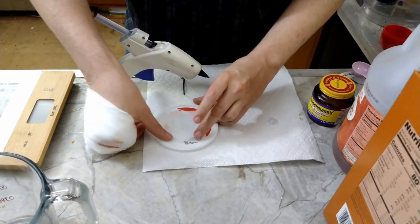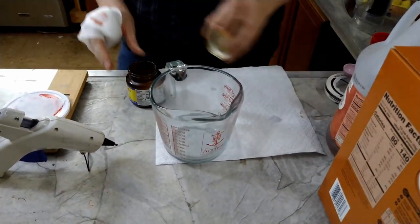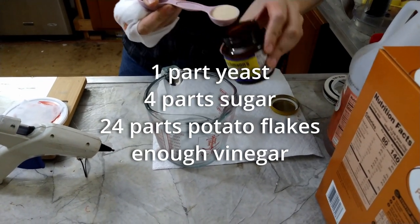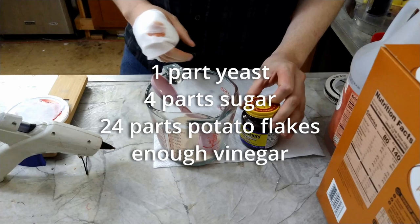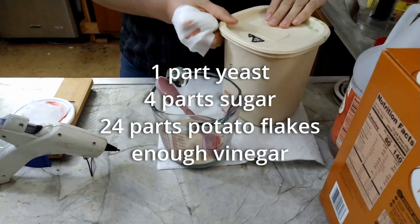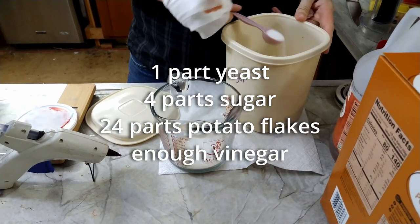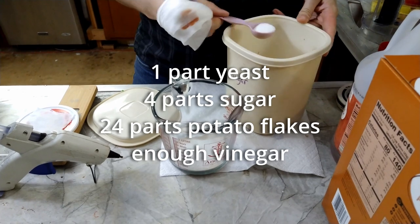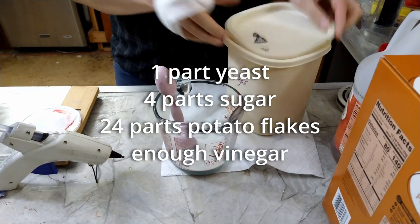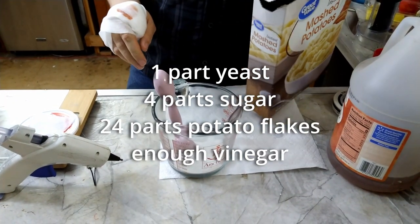The best part of hot glue is burning yourself. Recipe is pretty simple: one part yeast, four parts sugar, twenty-four parts potatoes.